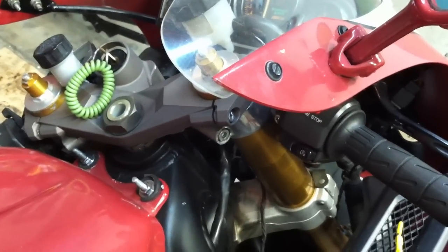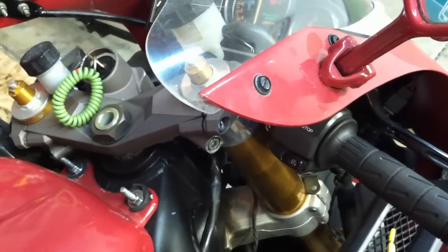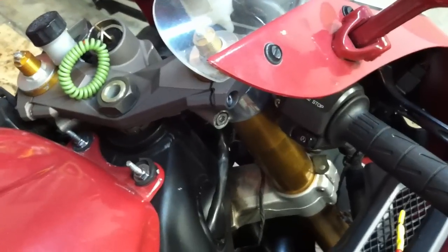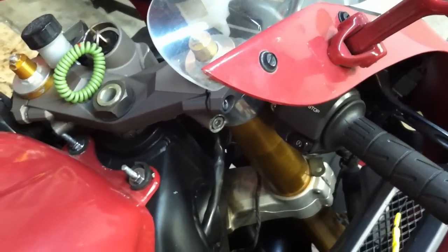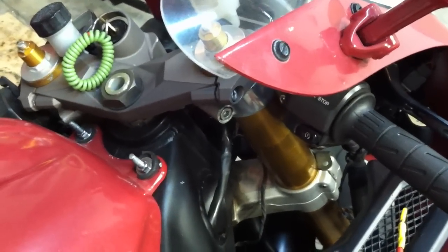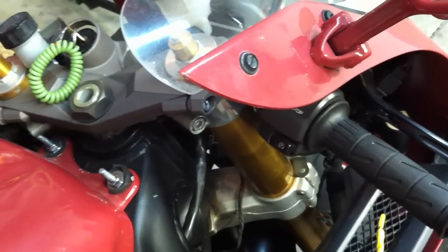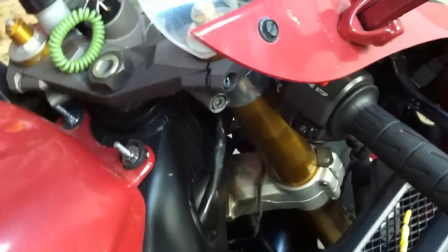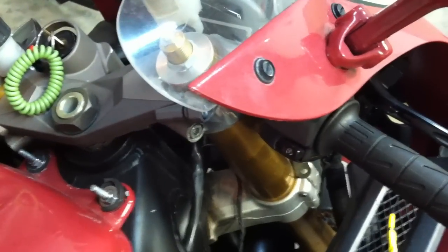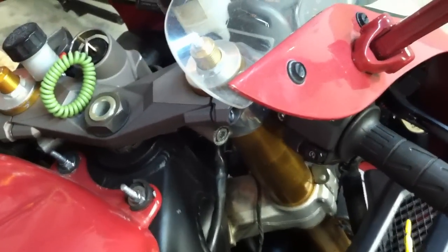The CDI needs 6 volts. It's basically an anti-theft deterrent that Kawasaki came up with — you can't jump it with 12 volts, it'll just fry the CDI, and then you can't steal the bike. So they resist it down with a 100 ohm resistor within the ignition switch, giving 6 volts to the CDI. Sometimes the solder joint goes out, the resistor goes out, and also the connectors get burned up.